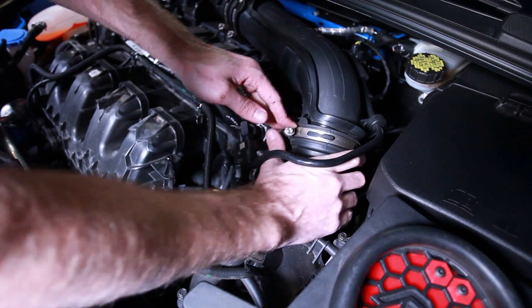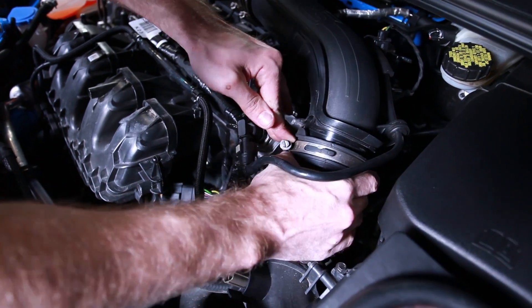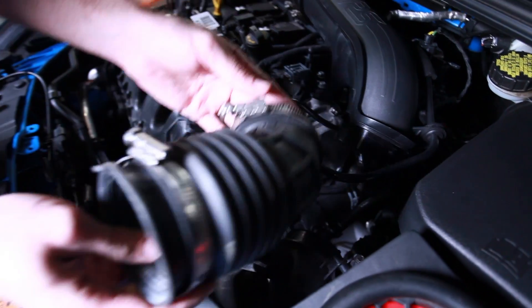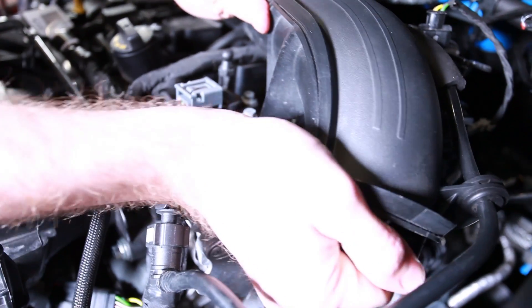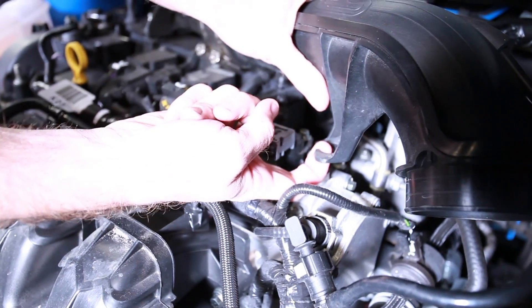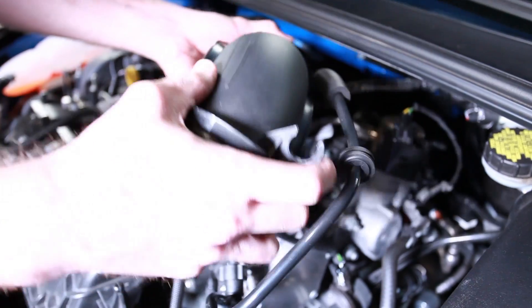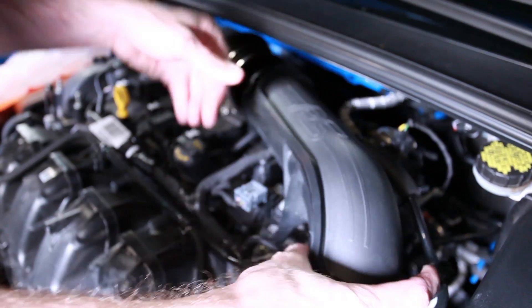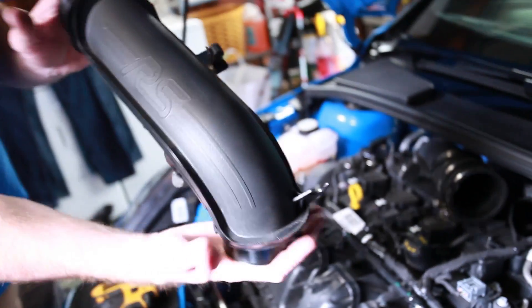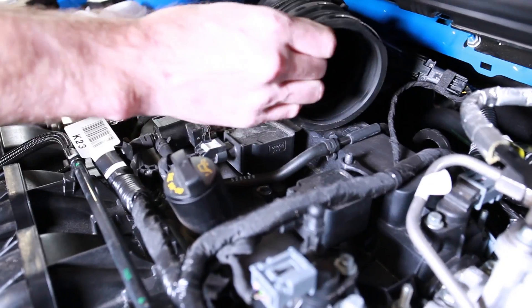Now we can go ahead and remove some of the intake piping. I'm just going to take this part off, pry it back and pull that out of the way — make sure those hose clamps don't fall off. I can pry on this little piece right here, it's just held in by this little clamp where it slides right on. I'll take this hose off, unplug that piece, and pull this section of piping out. There's also a little clip on the back side, so we'll unclip that and set the piece aside.